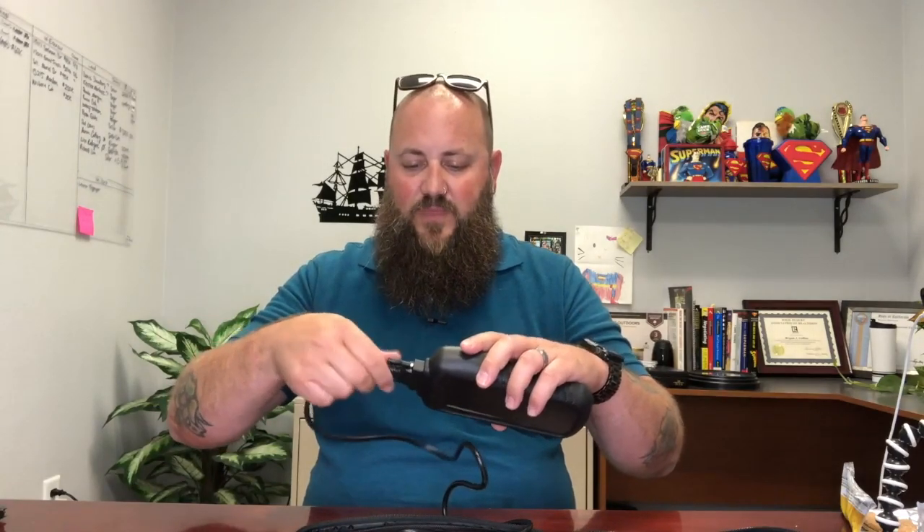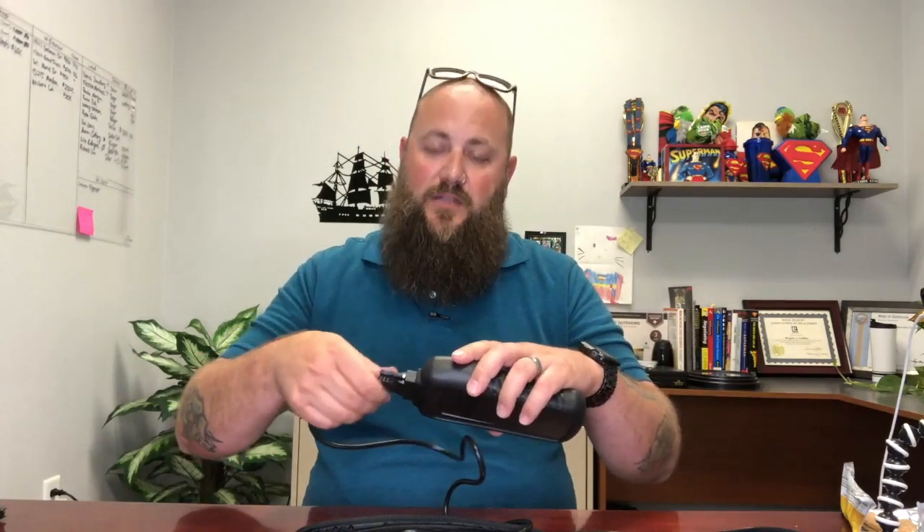I will take it outside and get a little video of this working in my car to see what it has to say. It should come out all green because my car should be running just fine — but now we'll know for sure. Alright, let's go.